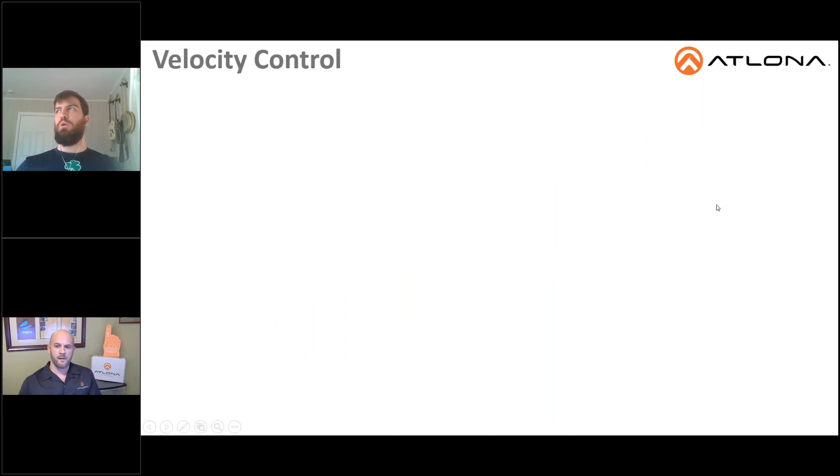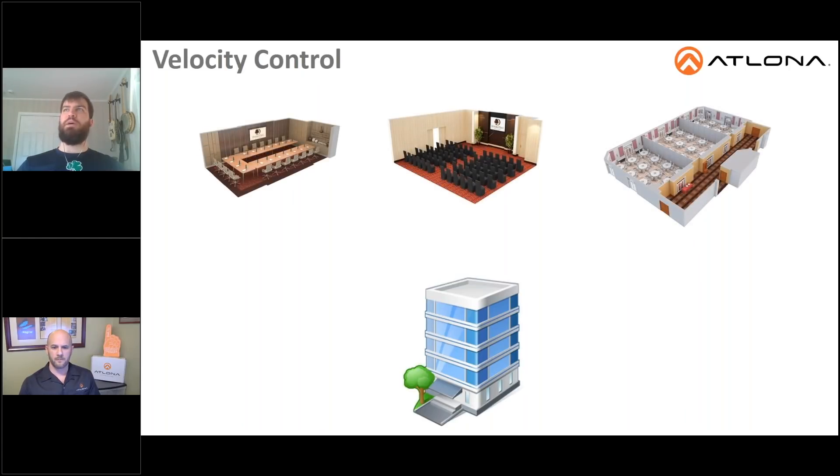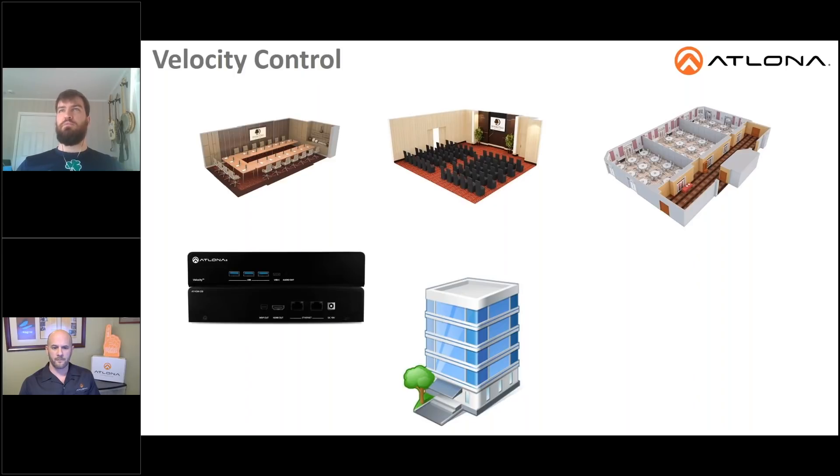For control, we would highly recommend taking a look at our Velocity control system — it pairs really well with this product. In a business environment with multiple conference rooms, you would need a single AT-VGW-250, which is our Velocity Gateway. That gateway would be connected to the corporate network, and all of the rooms would also be connected to that corporate network. From that single VGW-250, you would be controlling the SW 510W in each of those rooms simultaneously.